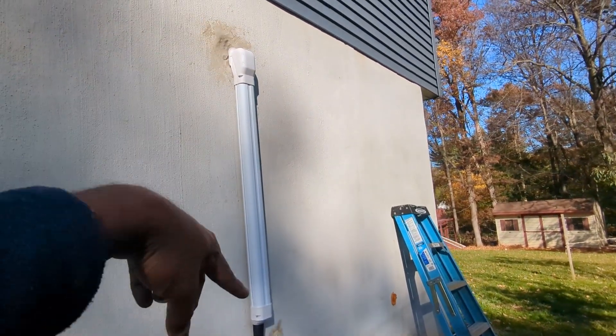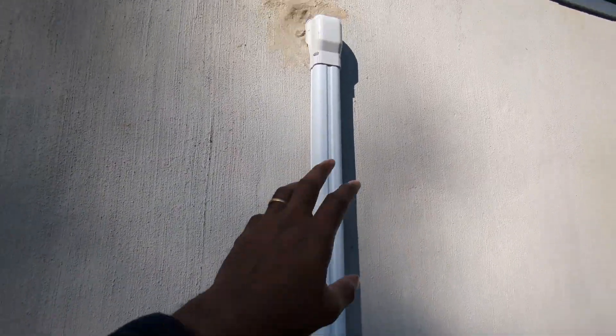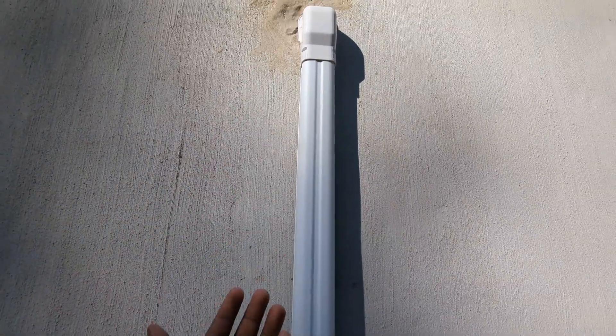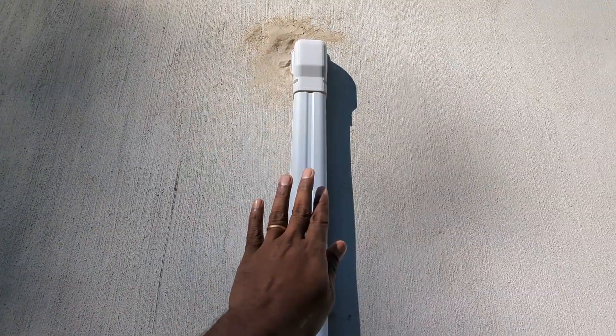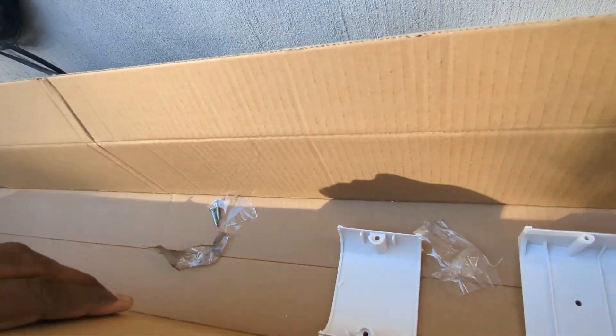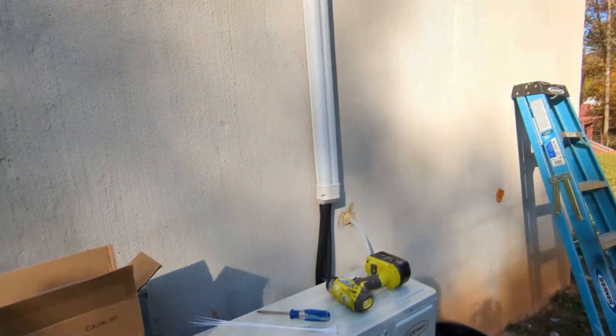One final step is to cover up the line set using these line set covers. They come in pieces — one for the back and one for the front — so even after the lines are installed you just mount the back piece to the wall and snap on the front piece. You can extend it with extra pieces to cover the full run.